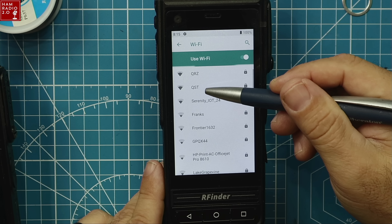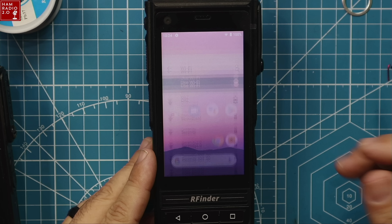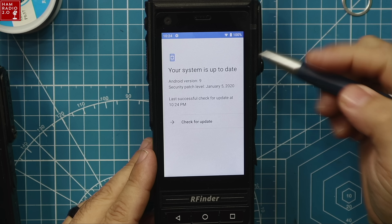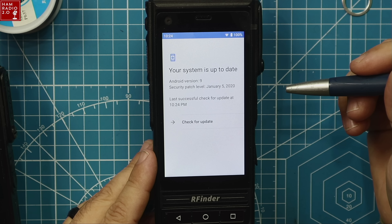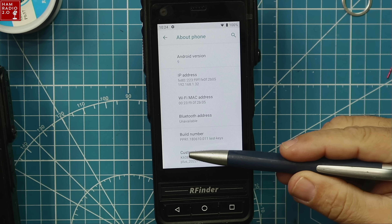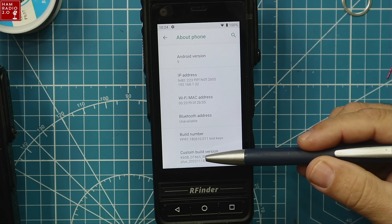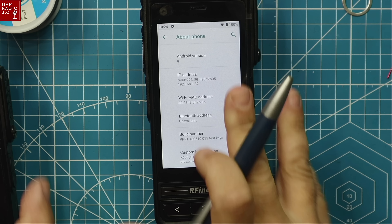QST is my 5 GHz network, QRZ is my 2.4. Now we are connected to QRZ. Android 9. RFinder will push updates to this Android system and they include updates with their latest apps. System's up to date — currently running custom build K608DT865. The DT865 means we have a B1 Plus.